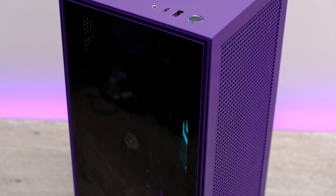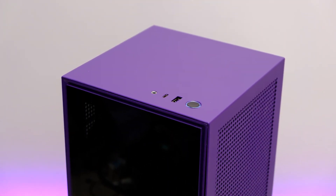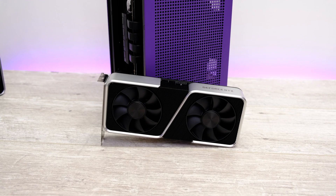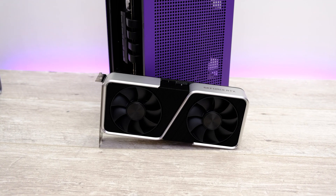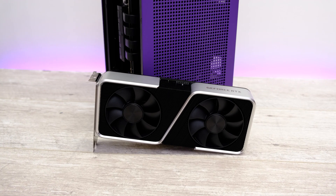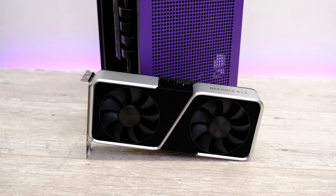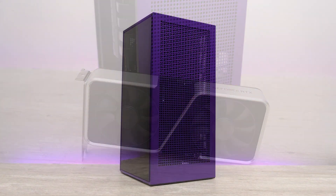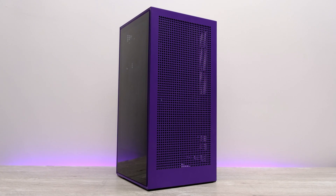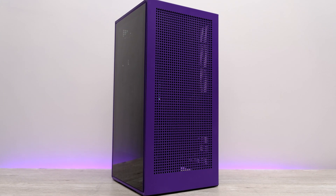I wouldn't be able to fit anything longer or wider than this card — you're already stretching the limits, having to remove the PCI expansion bracket, and even then it's a real squeeze. Up top you've got the limitations of the roof and the front panel cables, which basically prevent you fitting anything much larger. That's my advice if you're looking to buy a new graphics card for a brand new or existing NZXT H1 build. I hope you found this video informative — don't forget to subscribe, turn on notifications, like the video, and I will catch you soon.